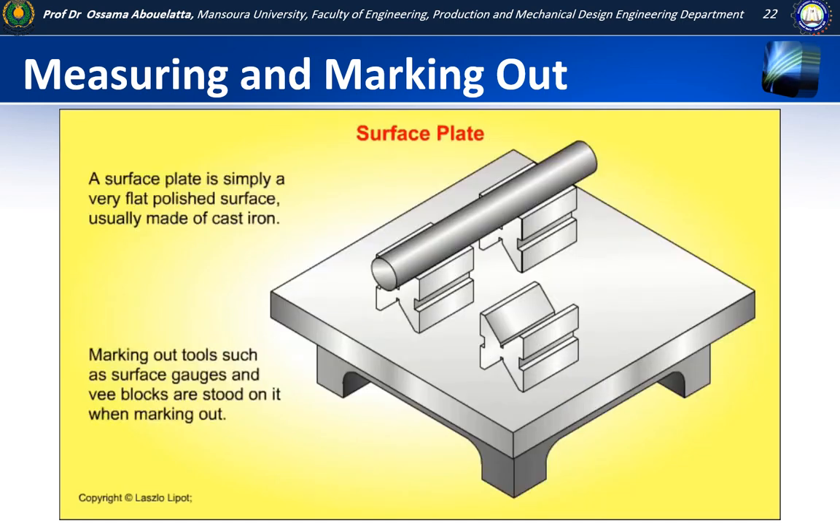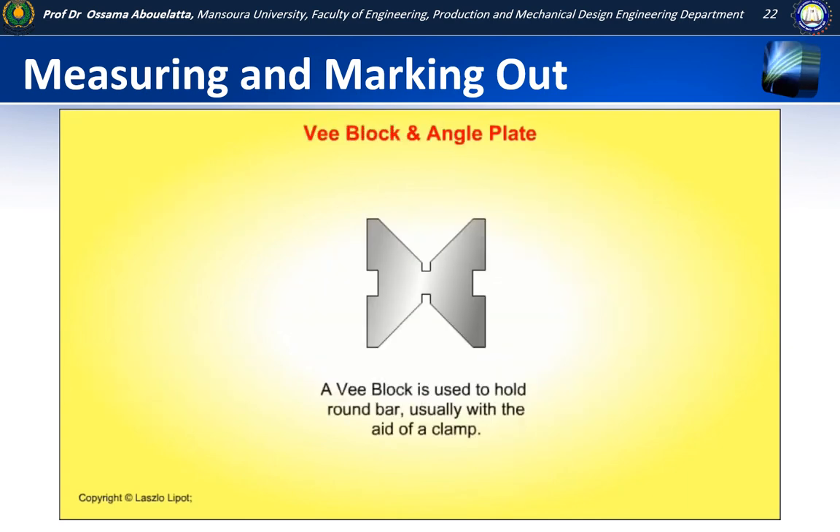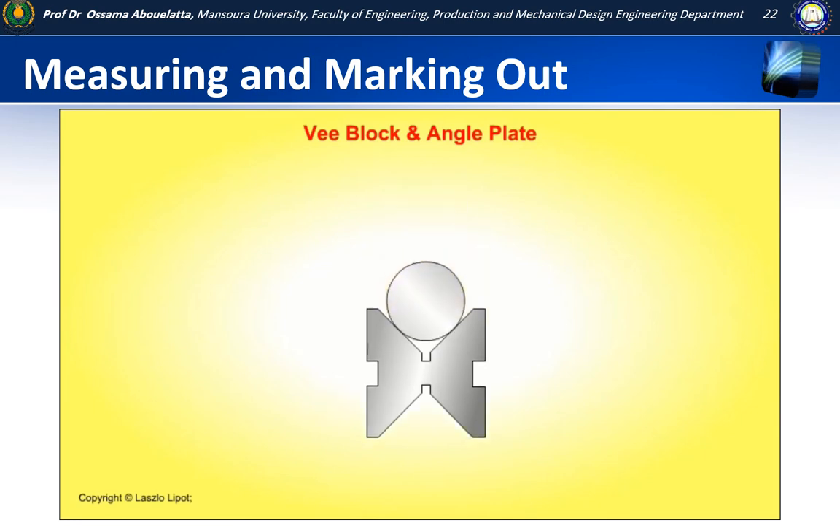A surface plate is simply a polished flat surface, usually made of cast iron. Marking out tools such as surface gauges and V-blocks are stood on it when marking out. A V-block is used to hold round bar, usually with the aid of a clamp.